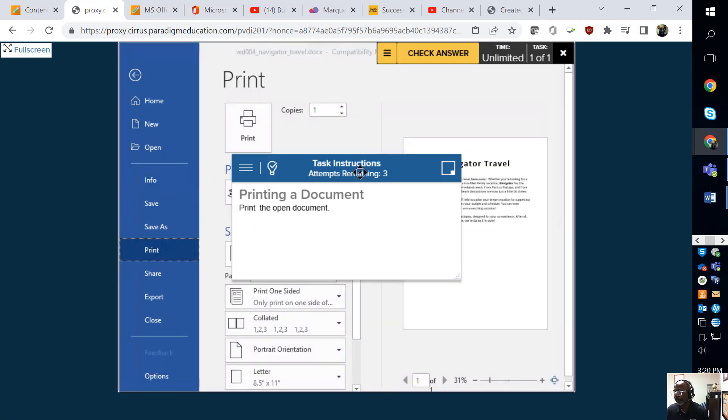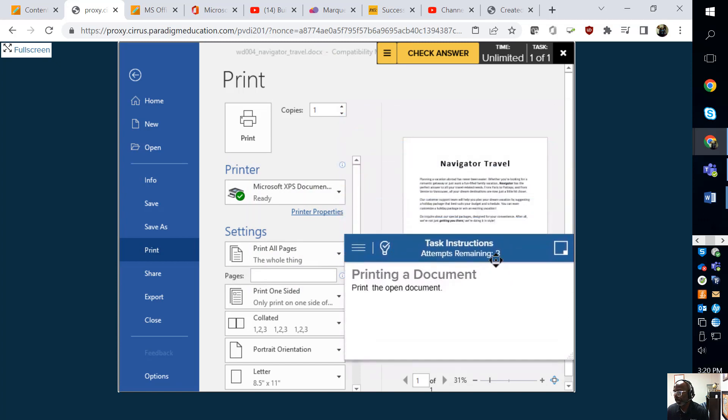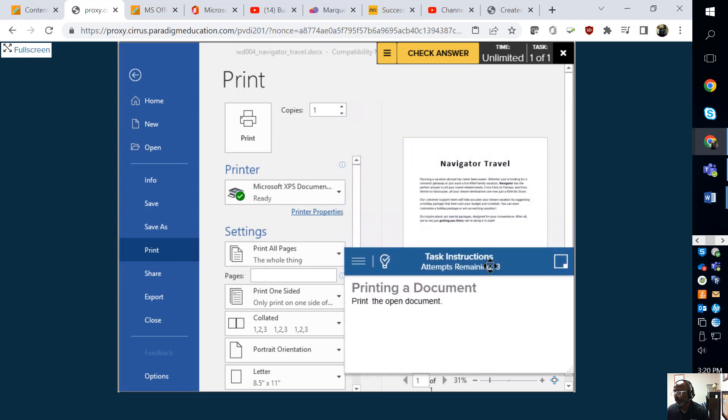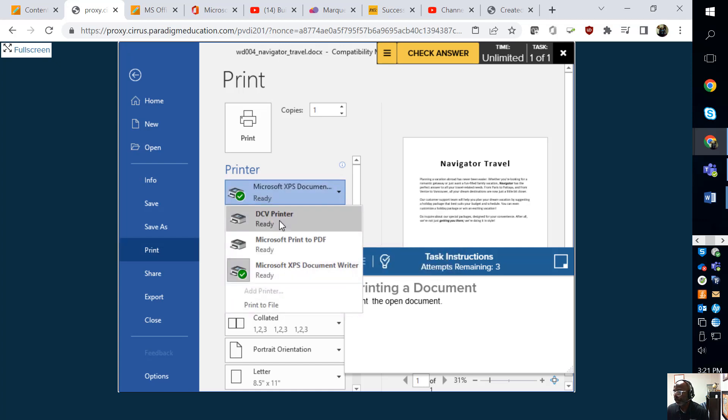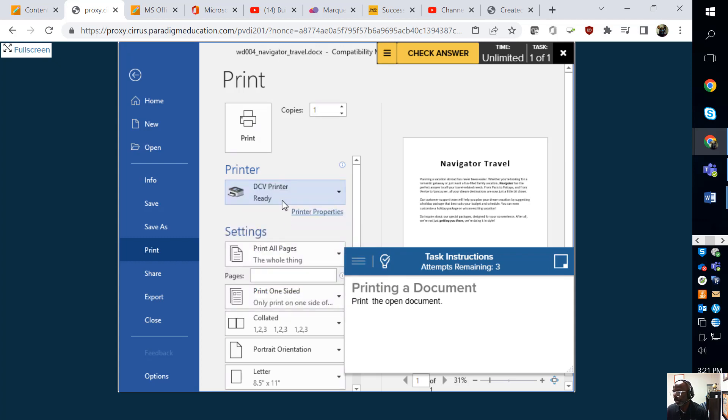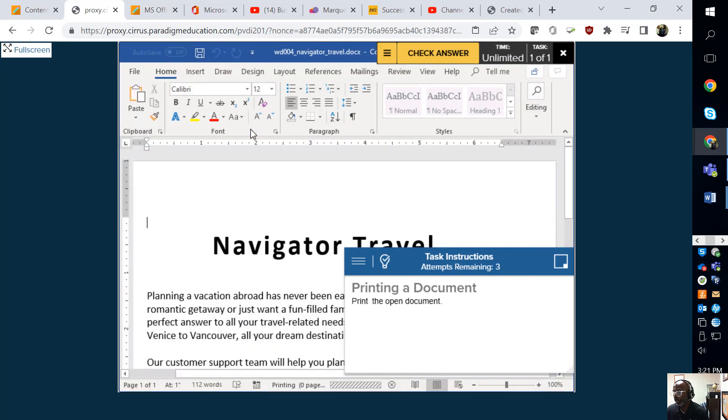I'm moving that out of the way by holding down the mouse. We want to send it to this printer — click that down arrow right there and select the printer you want to send it to. Click Print. It's not going anywhere, and then we're going to finally check the answer.